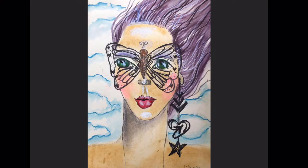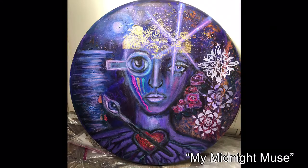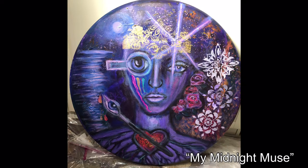My two words for 2020 are focus and self-love. The star symbolizes the fact that we are comprised of 93% stardust, and also the fact that I want to be an art star.